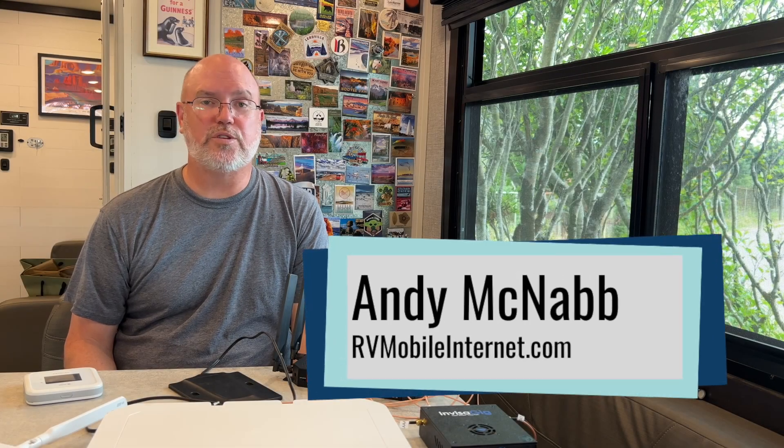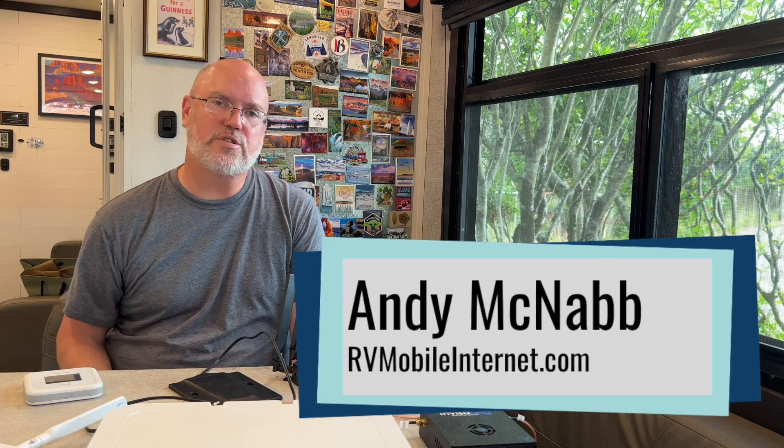Hi, I'm Andy with the Mobile Internet Resource Center. And today we're going to go over some of the considerations that you need to keep in mind when you want to install mobile connectivity gear in your RV, van, or boat.